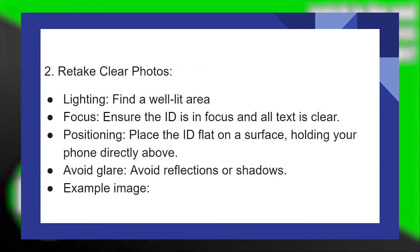Then retake clear photos. Find a well-lit area and ensure the ID is in focus and all text is clear. Place the ID flat on a surface, holding your phone directly above. Avoid reflections or shadows.